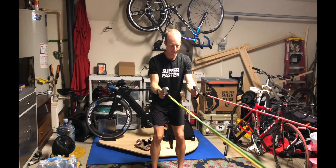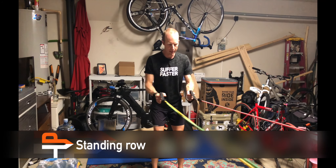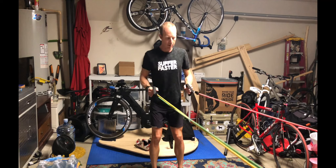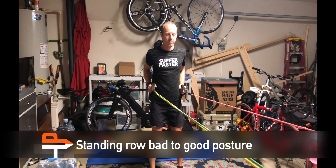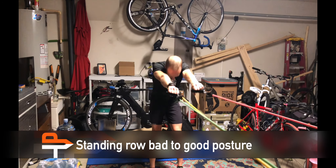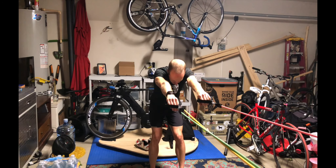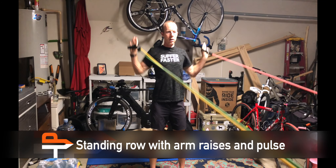Now the exit phase of the stroke: the standing row. Standing row from bad to good posture — notice how the hands rotate as you go from leaning forward to standing up straight. Standing row from bad to good posture with arm raise and pulse.